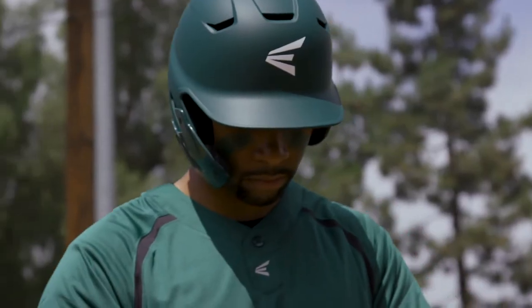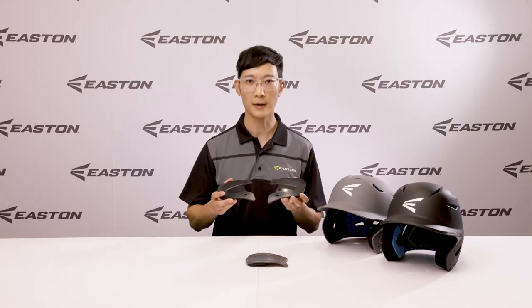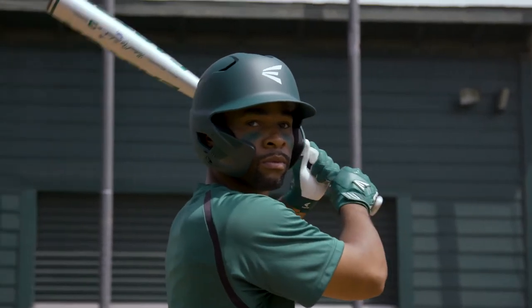The Easton Extended Jar Guard is available in two versions: left-handed batting and right-handed batting. So no matter which side of the plate you stand on, you can have that extra peace of mind mounted on the side of your helmet facing the pitcher.